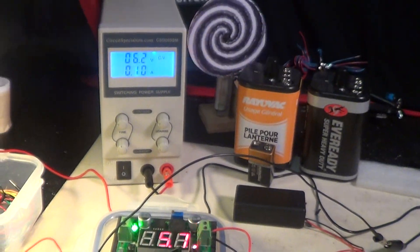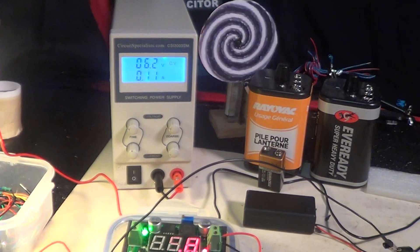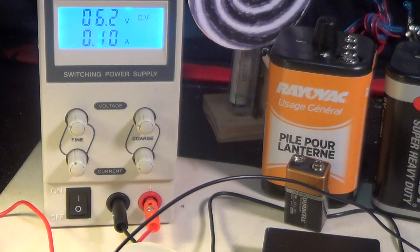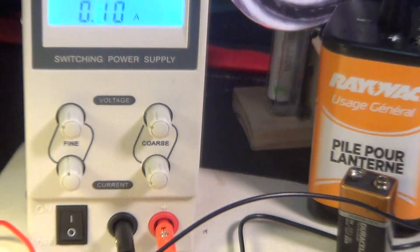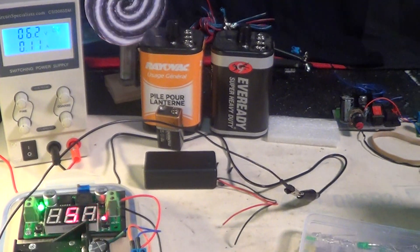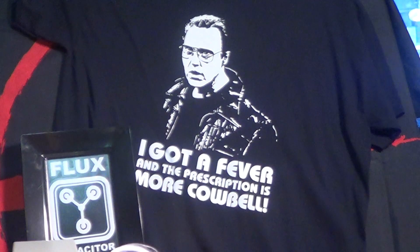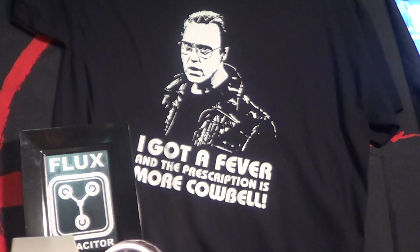So those are my flashing lights projects. This DC power supply from Circuit Specialists only costs about $60, just for the hobby I've got going. I can adjust the voltage, but I'm not going to do that with a circuit on. That's some new stuff for my electronics, and it definitely deserves more cowbell.